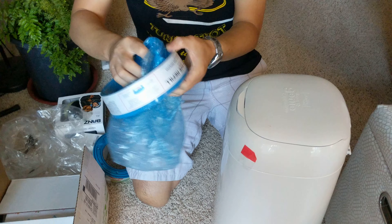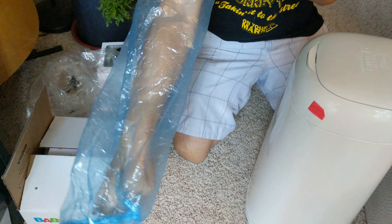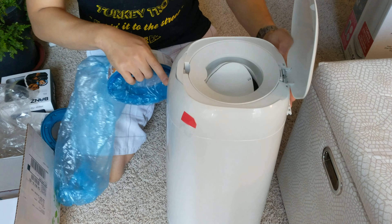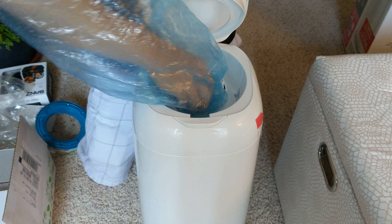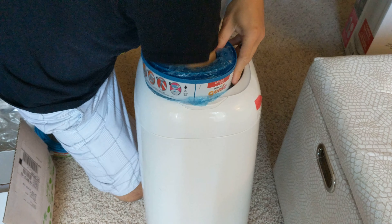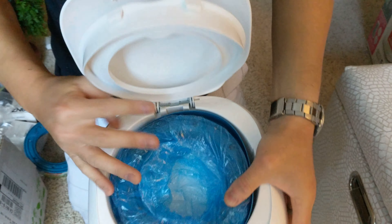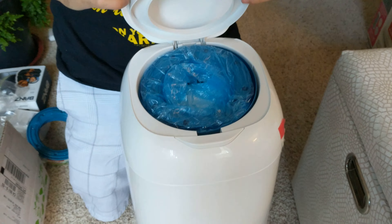Now you have to tie this part right here. Once you've tied the bottom, you push it back through. Then it's time to put it in the diaper genie. There's this outer shell — you have to lift that up, put your hand through all the way down, then put it in just like that, and then you can close it.